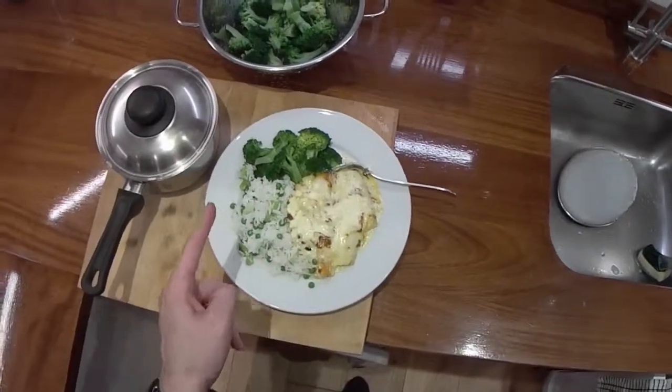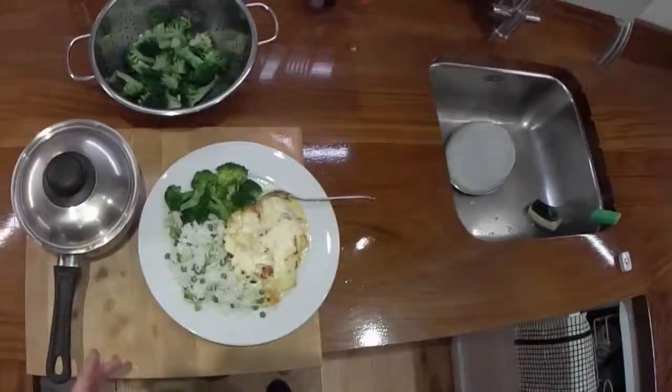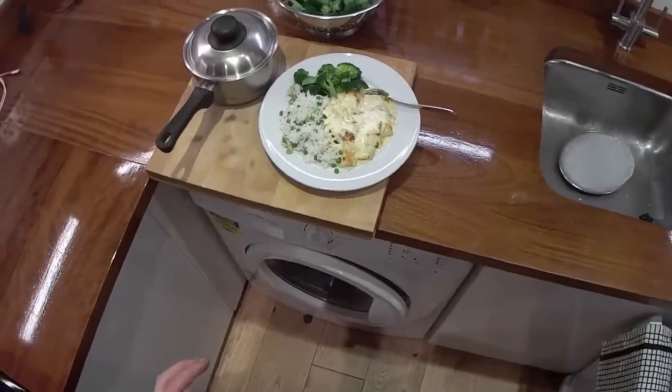So there you go - smoked haddock, cream and cheese, rice, broccoli, peas - and it rhymes. I shall talk to you next time.